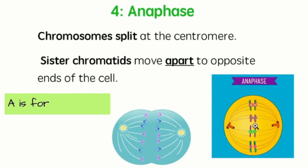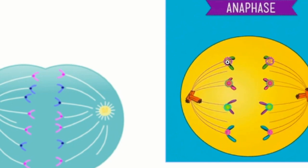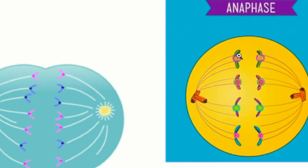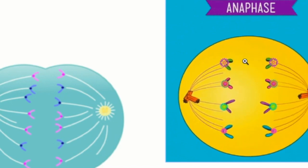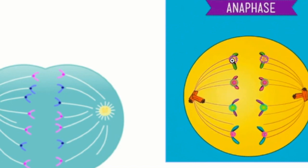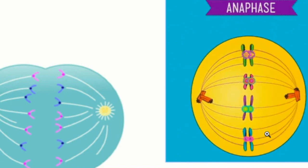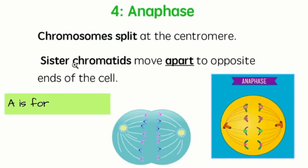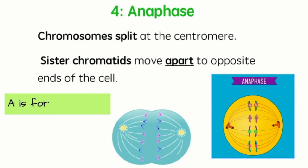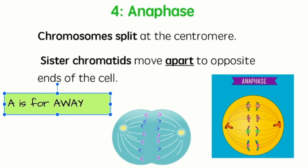The sister chromatids move apart to the opposite ends of the cell. In the diagram, the chromosomes are being split in the middle and a chromatid is getting pulled by the centromere to both sides. The centriole attaches with the spindle fiber and drags those chromosomes apart. Those were replicated chromosomes with double the information we needed, so now all the information moves equally to both sides and we end up with a new copy on both sides. A is for anaphase — A is for away, because they move away from each other.